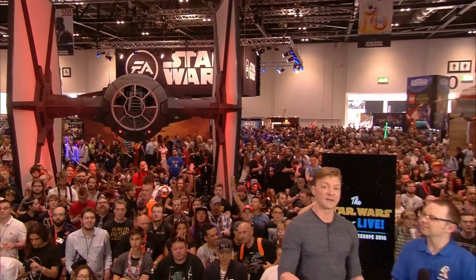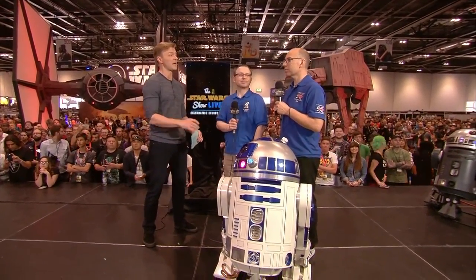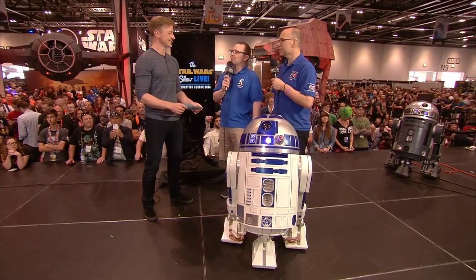Welcome back to the Star Wars Show, live at Star Wars Celebration Europe 2016 on StarWars.com. I'm here with Oliver Steeples and Lee Towersy from the R2 Builders Club. Thank you so much for coming on the show. It's nice to be here — it's always nice to be on StarWars.com.